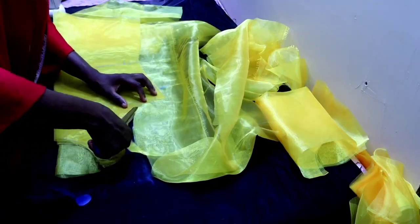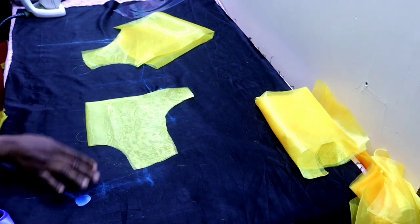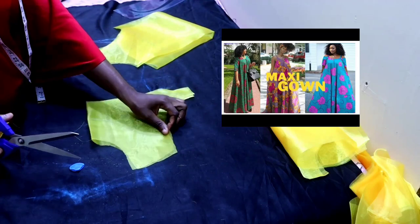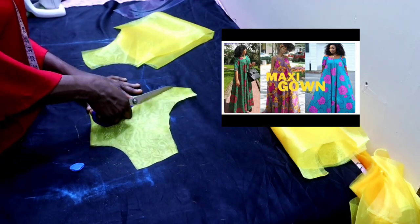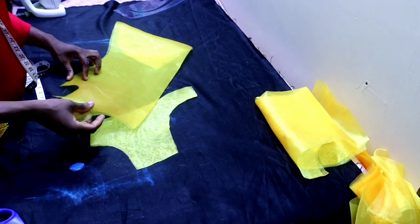Keep the back aside, then also cut facing for the front as well. You can watch last week's tutorial to get more in-depth knowledge about the little adjustments I'm making on the facing.